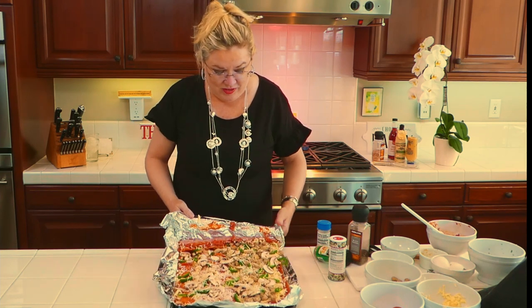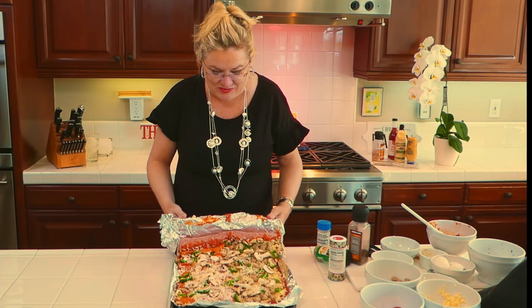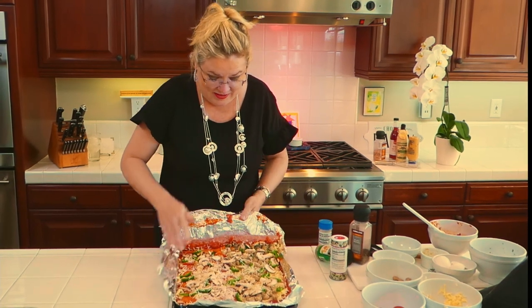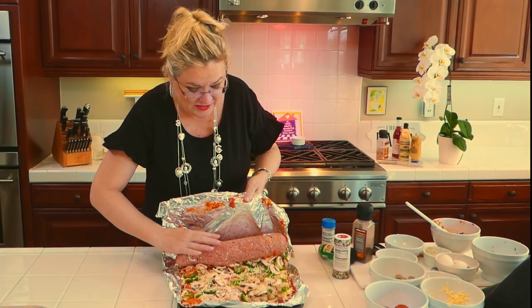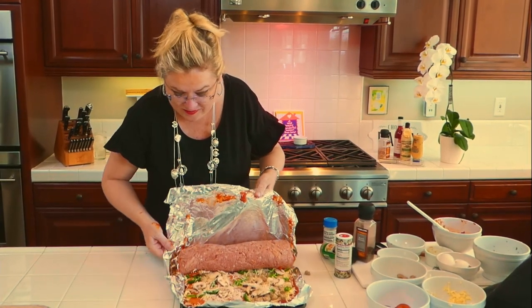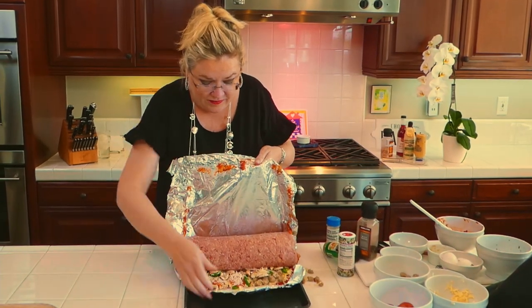We are going to roll this thing — drumroll please! Let's see if it's as easy as it is on TikTok. Maybe I shouldn't have gone all the way to the edge... here we go! Oh my goodness, how yummy is this going to be? OMG! There we go.